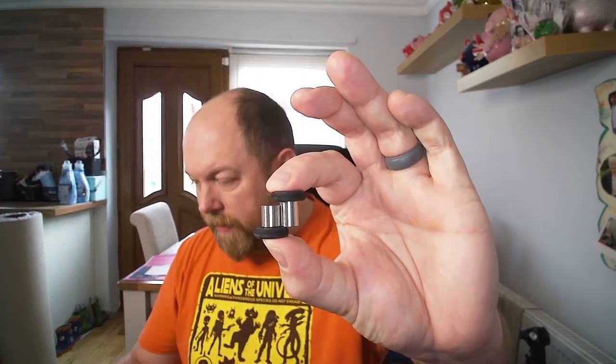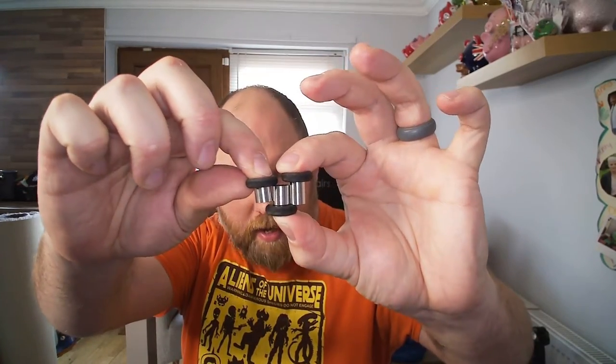What comes in the box? You get some extra thumbsticks at different heights — these ones pull off and you attach the new ones. If you play a lot of first-person shooters, you'll want the taller sticks. The taller the thumbstick stalk, the less movement you need to cover the same distance, giving you more precise control.